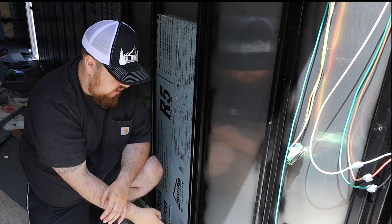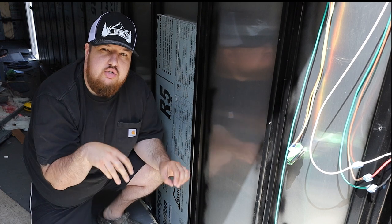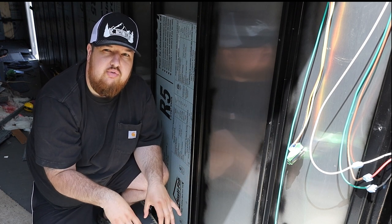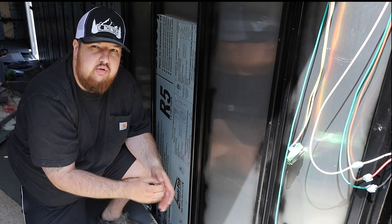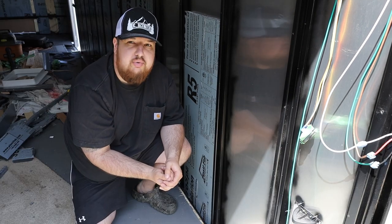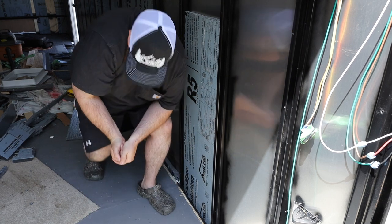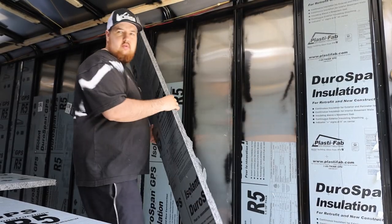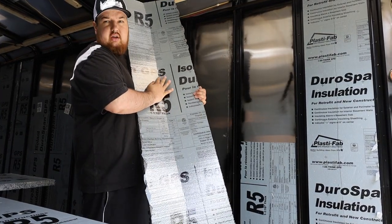We're dealing with some screws on the bottom that we have to get by, so we're doing the bottom pieces first — just shoving two pieces cut in half down past the screws. That allows us to get down below the floor where the insulation needs to go. I'll show you a few spots on the trailer. Next piece here — we scored it already, cut the height and width.